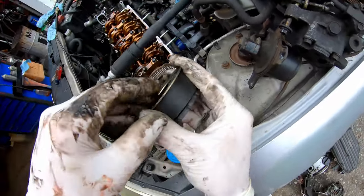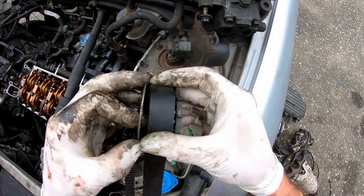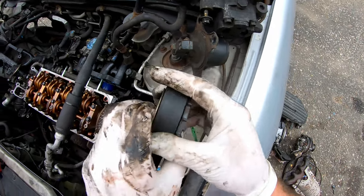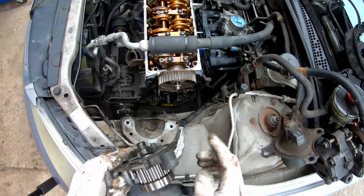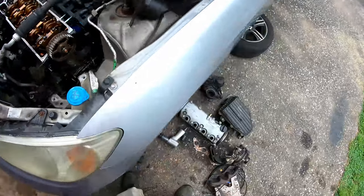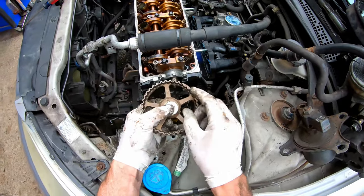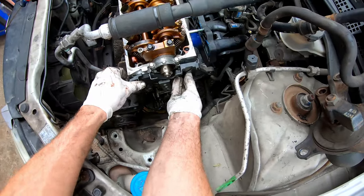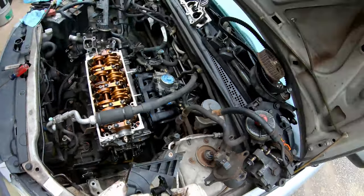Behind the pulley is a washer — it's very important that it goes back in with the beveled edge facing the belt, smooth side toward the belt. Pretty self-explanatory; you wouldn't put it on the wrong way. Then four 10 millimeter bolts hold your water pump on — have an oil pan under there because a lot more coolant will come out. The 12 mil bolt on your camshaft pulley is also keyed and can only go on one way; it torques back down to 27 foot-pounds. There's one more 10 mil on the inner timing cover and a 10 mil holding your camshaft position sensor to the side of the head.